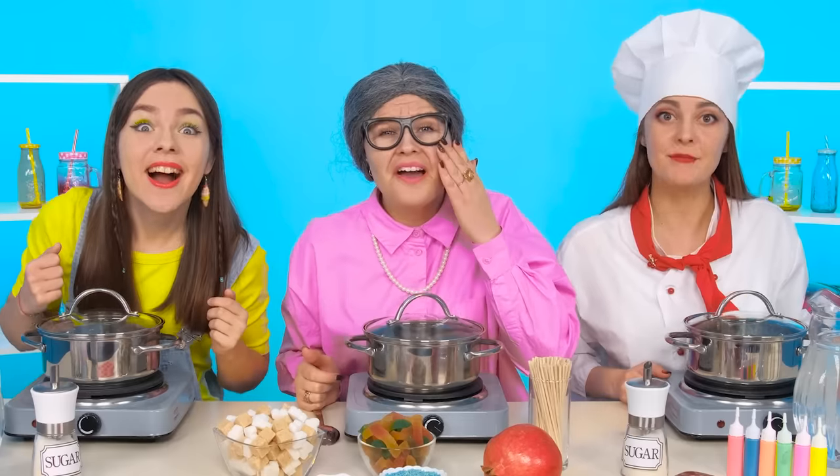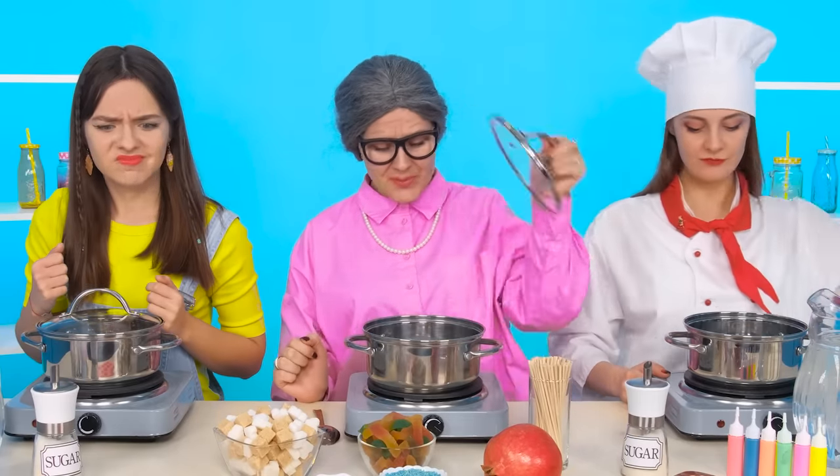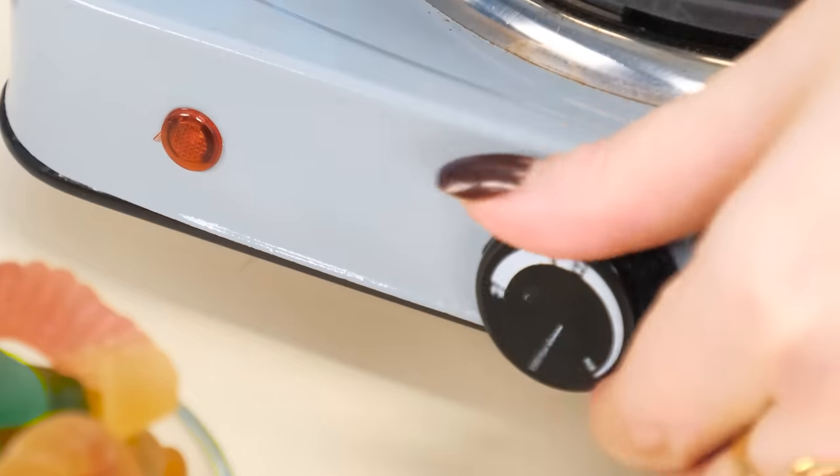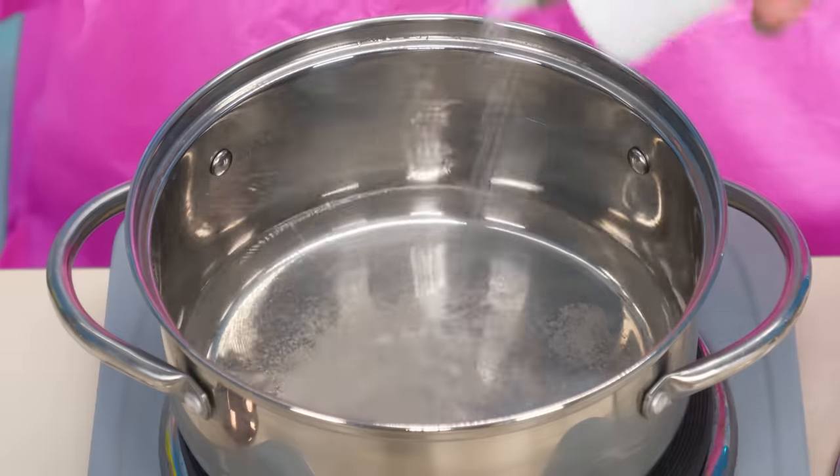Here's such a multicolored one. Grandma can see well. I used to do something like that. You need to boil the caramel. To do this, take sugar and add it to the water. And now you need to stir it all the time.